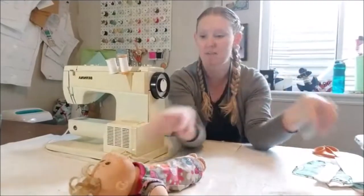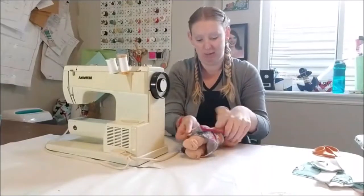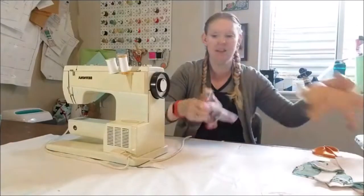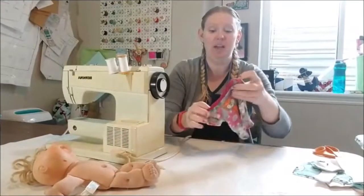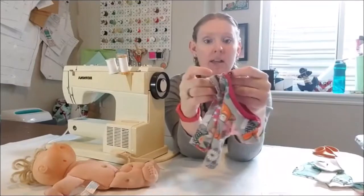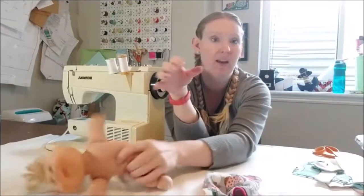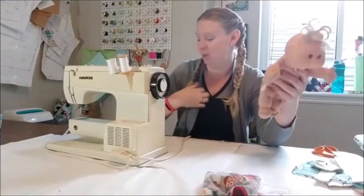The interesting thing about Cabbage Patch babies is they're kind of like real babies - they have huge heads. This pattern is for knit fabrics and I did a lapped sleeve just like you would on a newborn's pattern, because their heads are so ginormous it's hard to get a regular t-shirt collar over them.